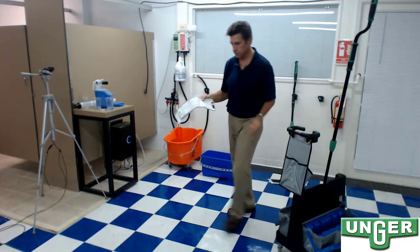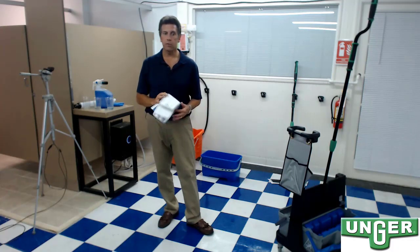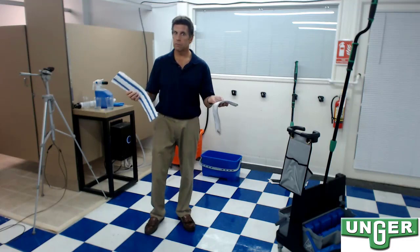What I like about both of these systems is that I don't have my disinfectant solution sitting with my mop head. Either one of these systems can be used with a disposable or a launderable microfiber mop head. So which one would you choose?